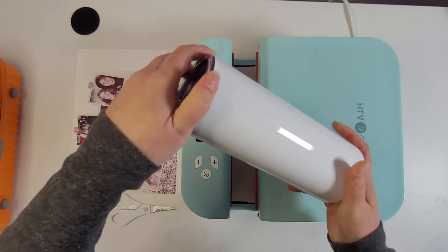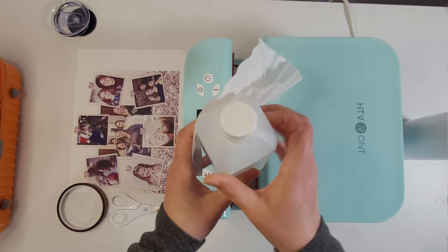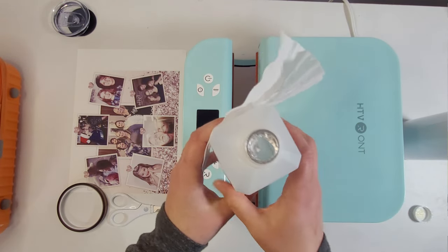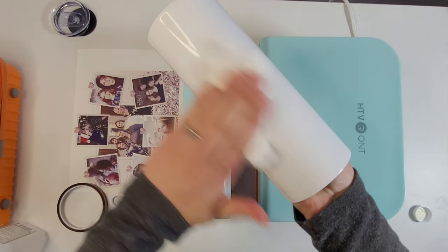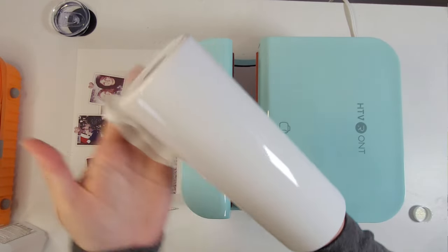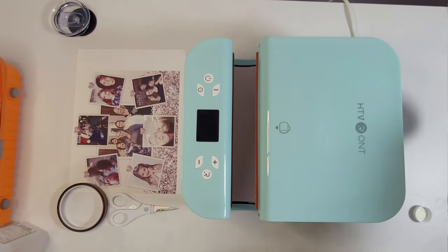First, we're going to prep our cup so it can be clean and dry for when we're ready to make it. Take off the lid and the bottom. Next, we're going to clean it with rubbing alcohol and a lint-free wipe. You want to make sure that your cup doesn't have any fingerprints, lotion, dust, or anything that doesn't belong on it. I use coffee filters because they're a cheap, lint-free wipe that's easy to find. Paper towels and toilet paper all have lint in them that could transfer onto the cup, so it's not recommended to use those.